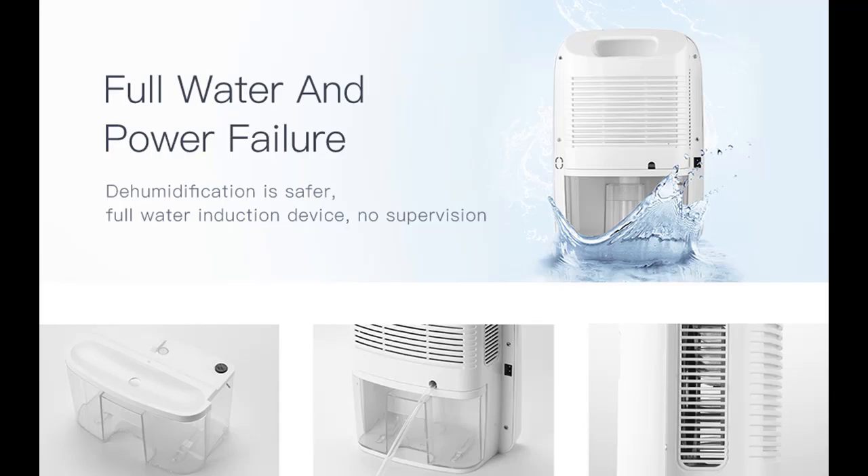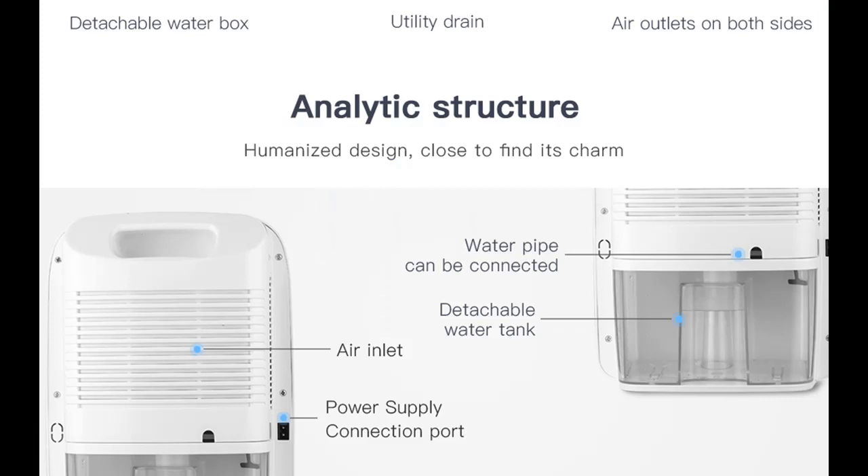The tank capacity is 68 ounces (2,000 milliliters), and it has a water sensor. When the water tank is full, the Bane will automatically shut down. The drainage hose also enables it to be drained externally without supervision.